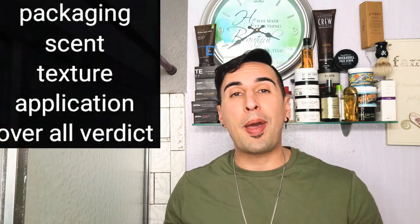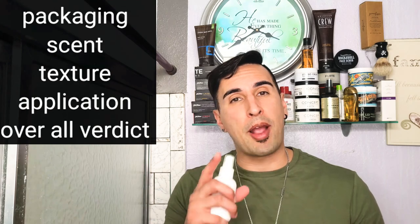Just like anything on this channel, we're going to be going over a couple of things: we're going to be checking out the packaging, the scent, the texture, the application, and then my overall verdict on this thickening spray. Let's go ahead and get right into this and get right into the packaging.